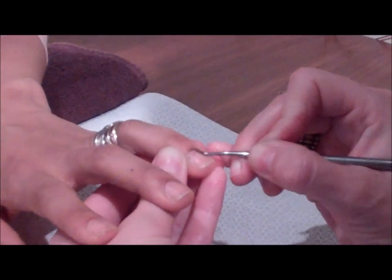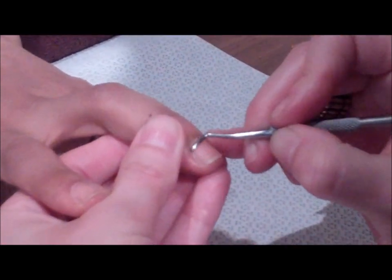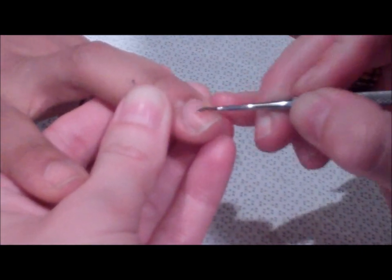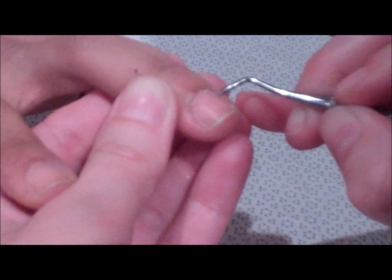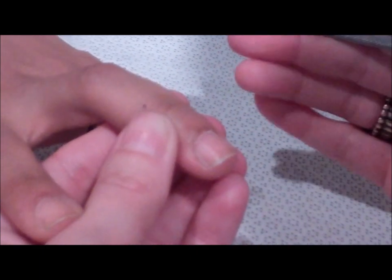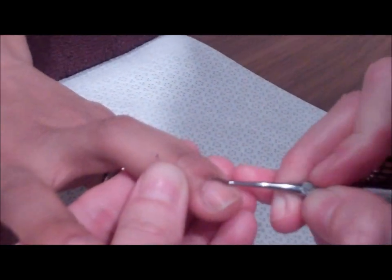How do you know the difference between live and dead cuticle? That's a very common question. If it's white, it's dead tissue. As you can see, as I'm pushing back, all this white tissue I'm creating is dead tissue. Anything that's skin-colored or transparent is live tissue and you want to leave that there — it's there to protect your nail.